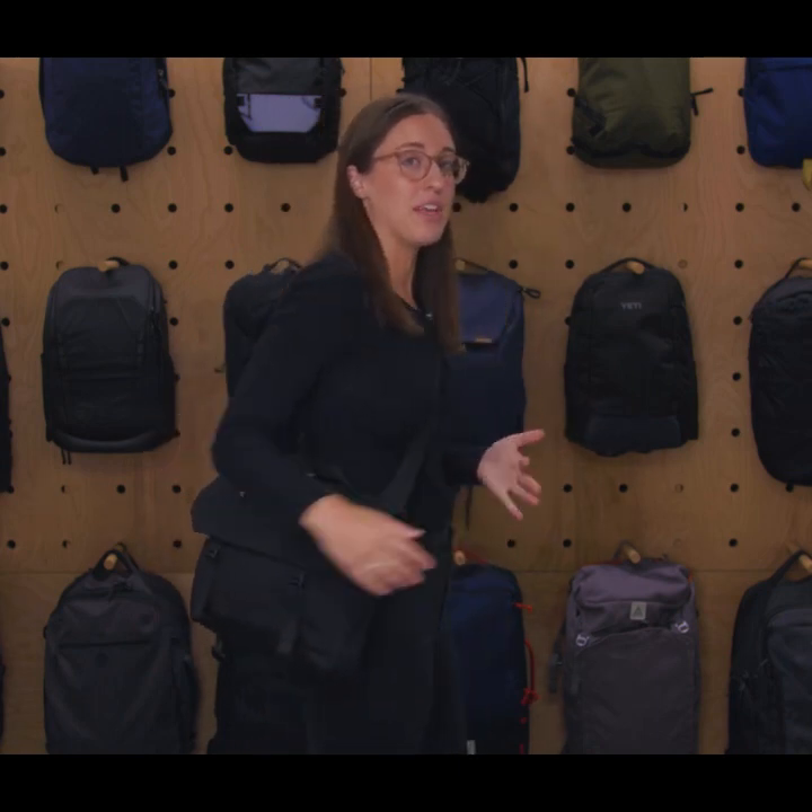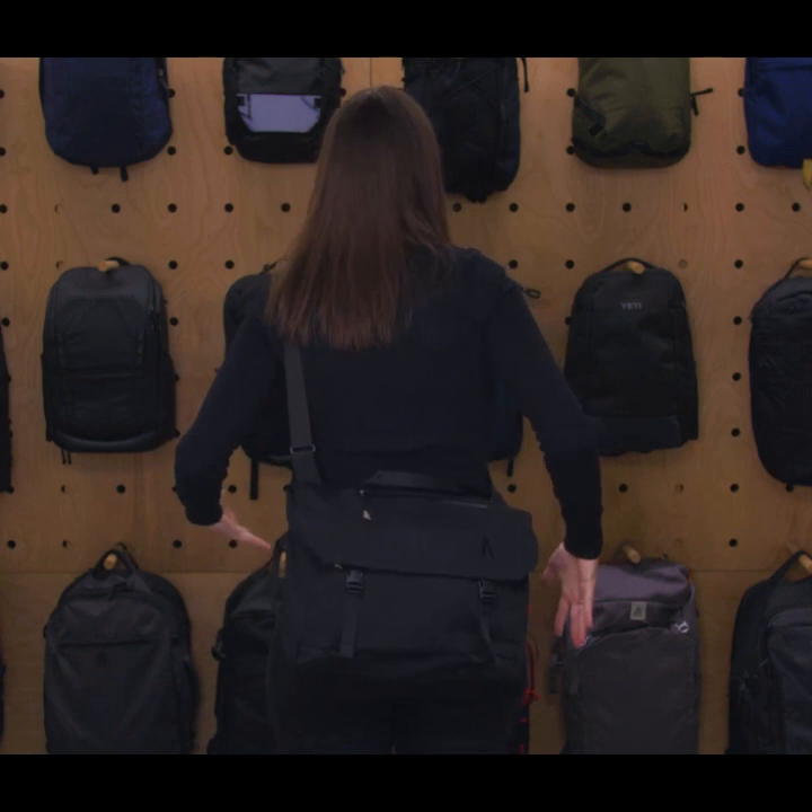Trying this on, you can see it fits very much like a regular cross-body bag. This is packed out with gear pretty much to the maximum I could fit inside, and you do feel a little bit of pull but it's still comfortable. You can adjust it however you want — cross-bodies and messenger bags in general are a little stiff on your side. You can put it to the back so it hangs down low, or bring it more to your front. You have a lot of adjustability for different torso lengths, though there's no additional padding if carry comfort is a big priority.